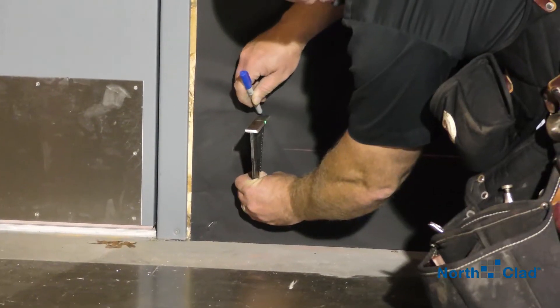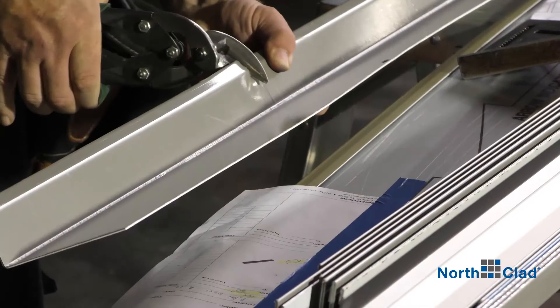Locate your bottom starting point, mark your lines, prep and install your bottom flashing.